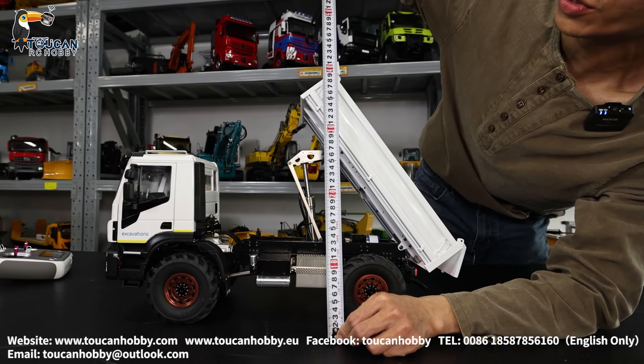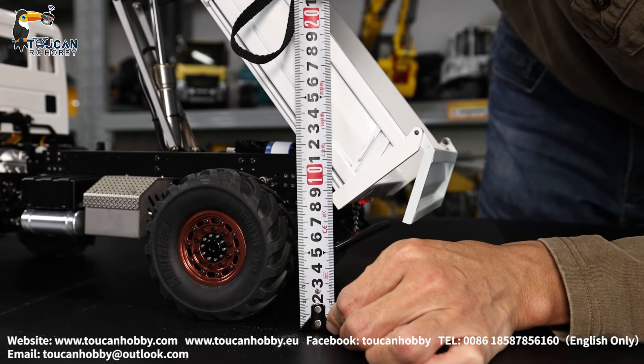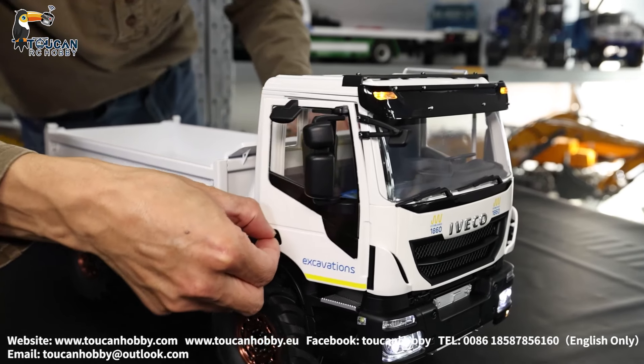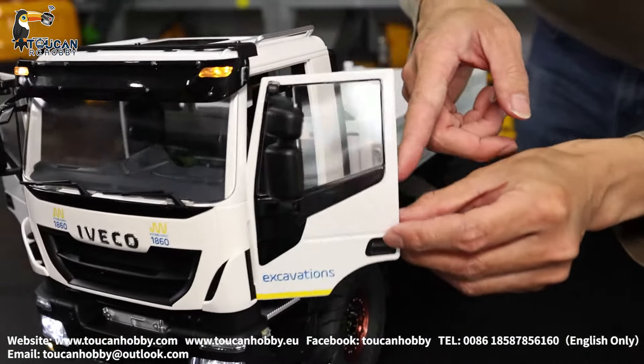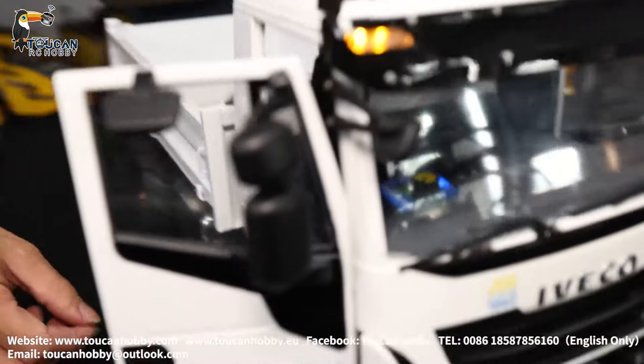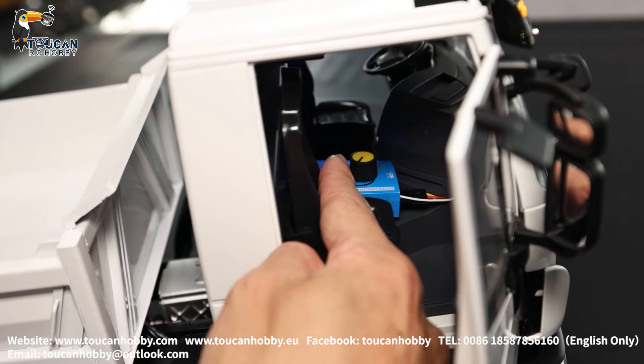Top position around 42 cm, dumping lower position around 8 cm. The cabin door can open. Volume adjuster inside at right position — turning it increases or decreases.